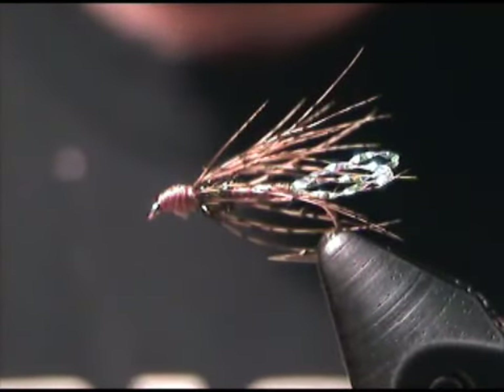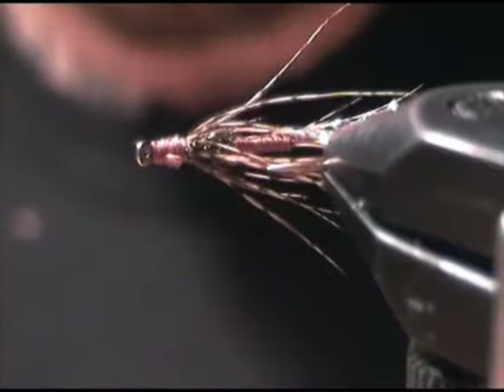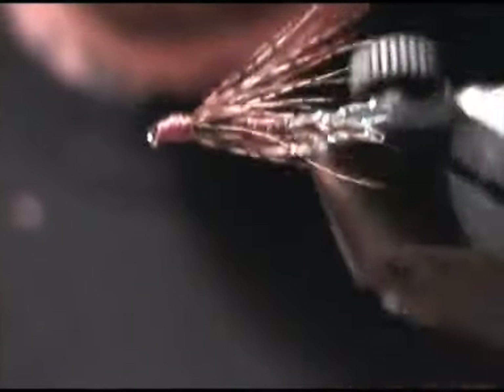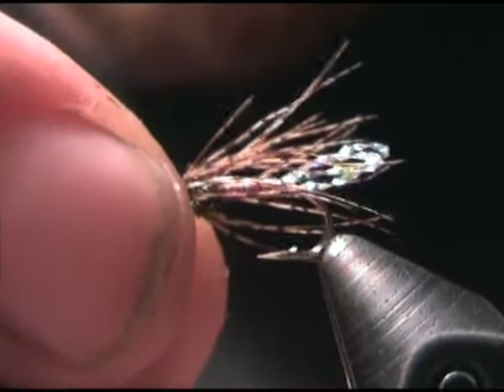Hello again. This pattern is going to be the Wilted Spinach as tied by Wendy Barrel. This is a soft hackle pattern that utilizes Crystal Flash for the tail, a little bit of Peacock Herl for a thorax, tying thread for the body and head, and partridge for the soft hackle.